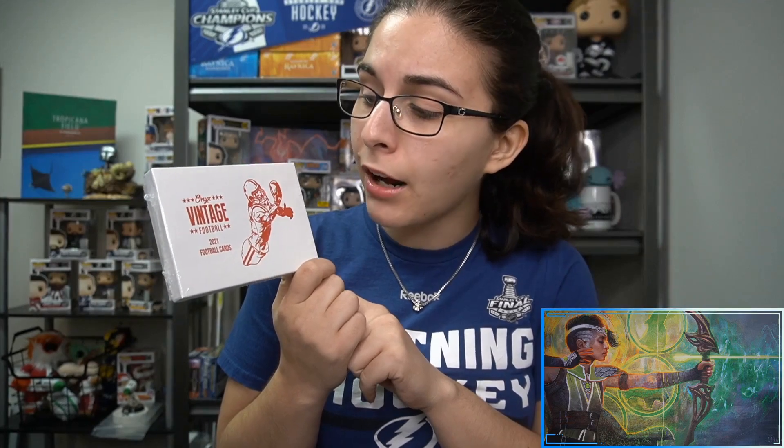Hello everyone, it's Ally from Titan and welcome back to our channel. I'm here with our first of three personal break videos tonight. We have a pretty quick opening here for Joshua W from New Mexico — thank you so much Joshua for letting me open up this hobby box of 2021 Onyx Vintage Football. This little box has just one pack inside with a total of four cards, but you do get two on-card autographs per box and two other base cards, so we have the potential to see some really nice stuff.